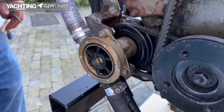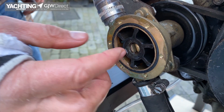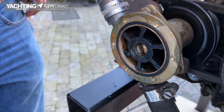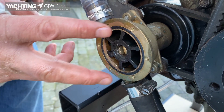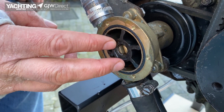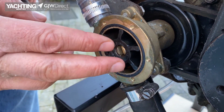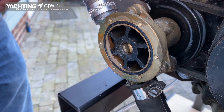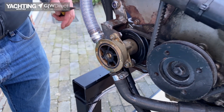Best practice is to use something called an impeller puller, which goes behind the impeller and levers it out of the housing. It is quite easy to damage the brass housing and the rubber impeller itself. The reality is it's quite unlikely you'll have one of these, so we're going to use two pairs of pliers to very gently lever it out. It's not best practice but it's what most people are likely to have to do.